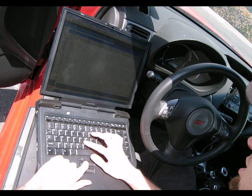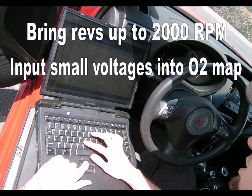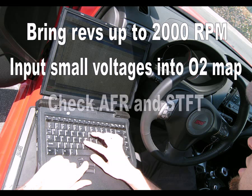Now with your vehicle parked, running, and fully warmed up, bring the RPMs up to about 2000 RPM. Start inputting small voltages into the entire O2 map, starting at 0.1 or 0.2 volts, and using your AEM U-Wiggle gauge, read and record the new air-fuel ratio. At the same time, use your OBD2 scan tool and read and record the current short-term fuel trim.